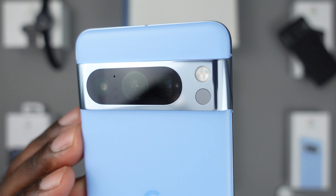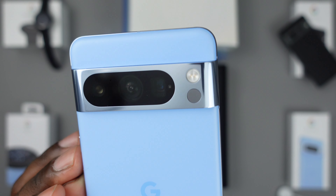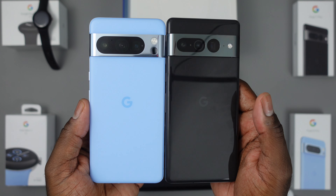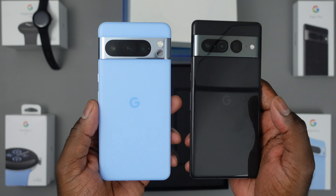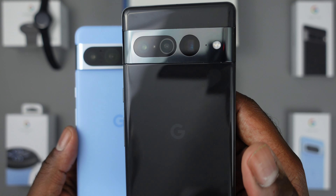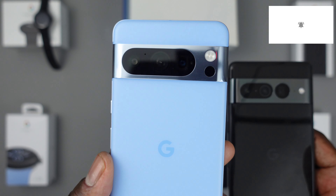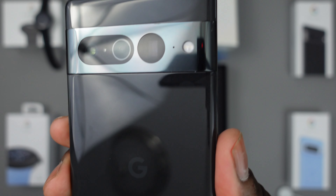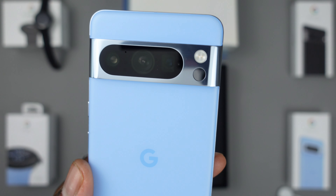On the back, the frosted bay blue color is satin and supple. You have that new camera array with the upgraded visor and lenses, and also that new temperature sensor. Comparing to the Pixel 7 Pro from last year: you've got the glossy glass back on the 7 Pro versus the matte on the 8 Pro. The visor is a little different — on the 7 Pro the telephoto lens was separated, whereas on the 8 Pro they're in one big cutout. There's also a mic between the lenses on the 8 Pro.